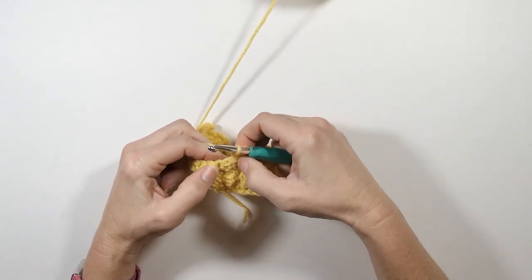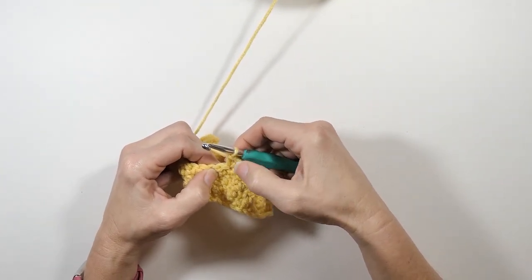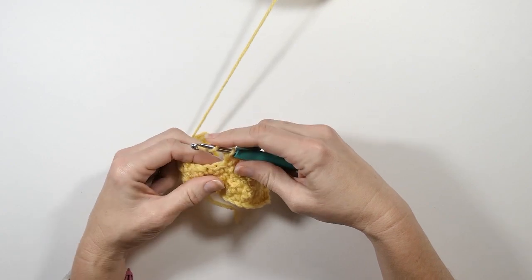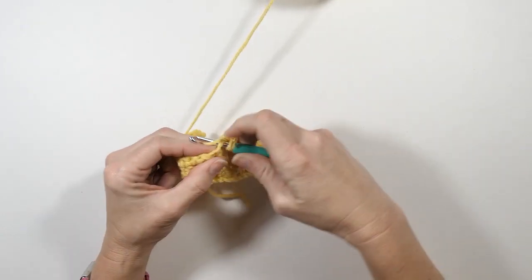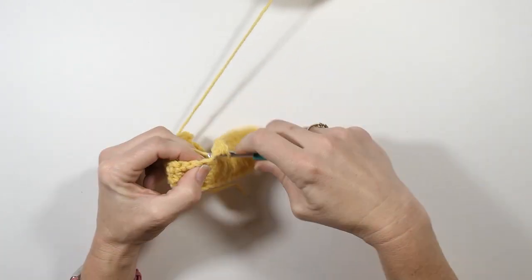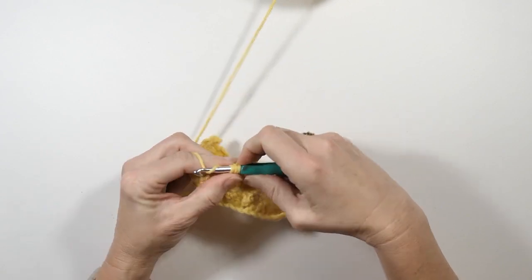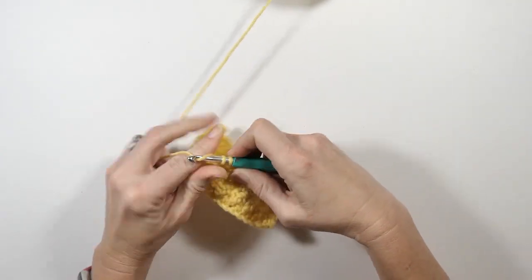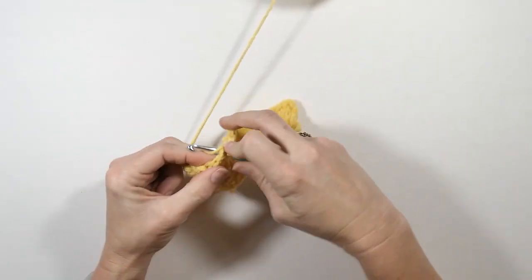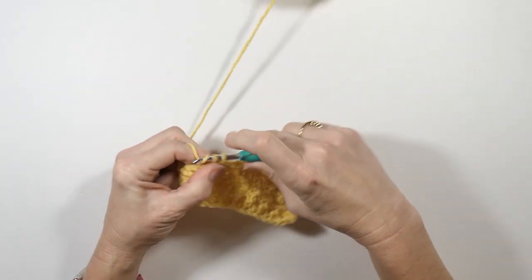Now my next stitch right here is a double crochet, so normally I would work a single in that, but I've got a double here and a single crochet right here. So what I'm going to do is make another increase — I'll do a double crochet here and then a single crochet here, and that makes it come out even again. Then I'll do a double into the next single and work the pattern exactly the way I have been. That was one of the hardest parts for me to figure out — how to do increases in the middle of the project.